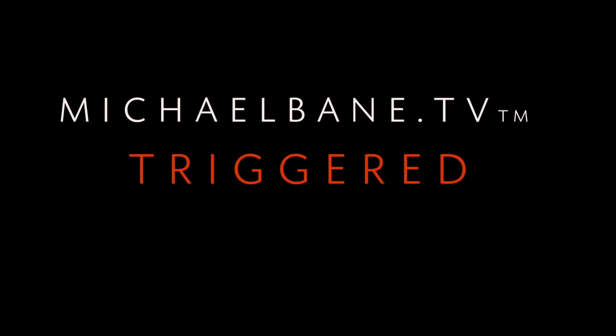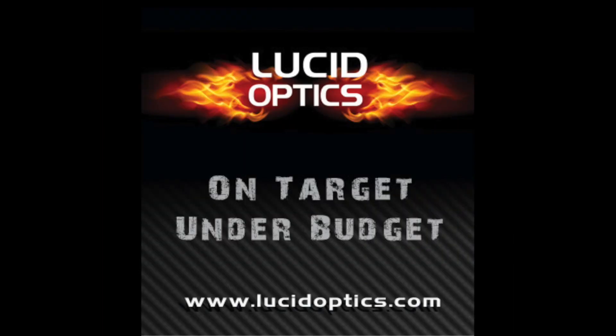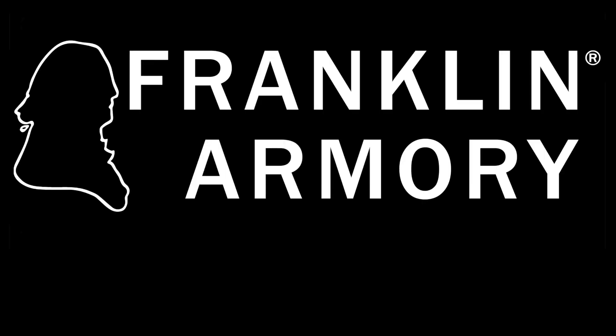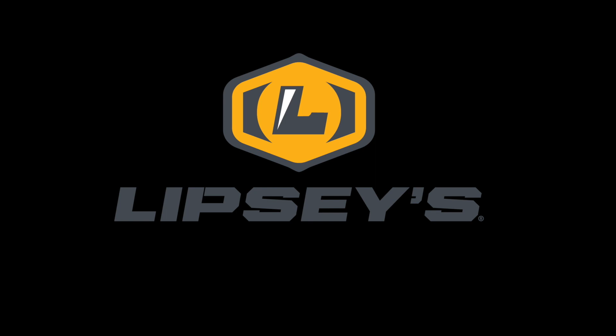This week's Triggered is brought to you by Tandem Cross — making good 22s even better — Lucid Optics, on target, under budget, Franklin Armory — some of the most innovative firearms in America — Cimarron, King of the Cowboys, and of course Lipsey's and their great gun of the month.